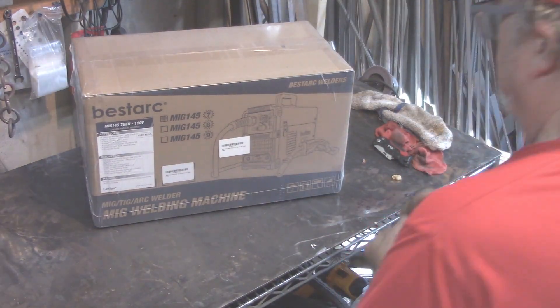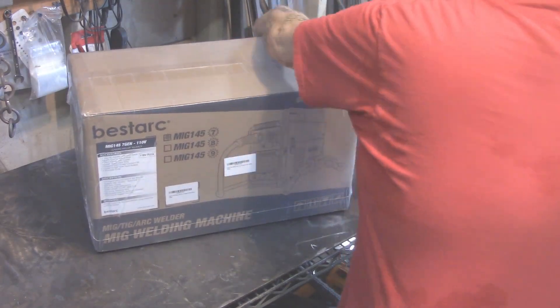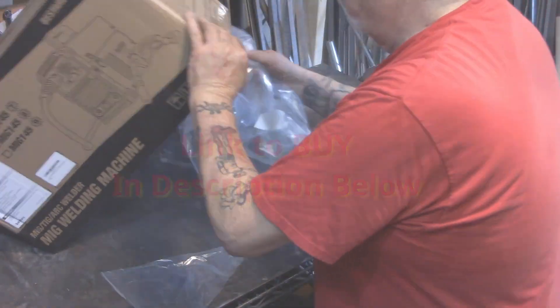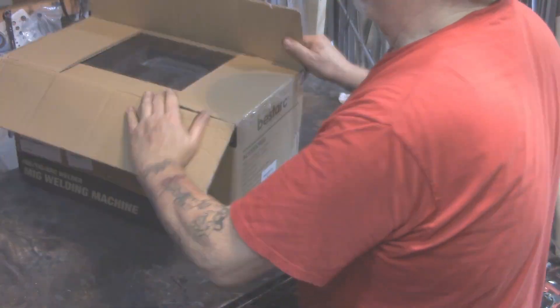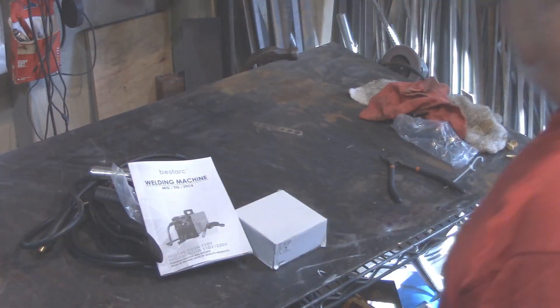Welcome! The fine folks at BestArk asked me to do a video review of their Gen 7 MIG 145. It's a multi-process machine that'll do flux core welding, stick welding, and TIG if you have the TIG torch — you don't get the TIG torch with this. This is one of the lowest priced machines out there. You've got the welding machine and then a separate box where you get all the goodies.